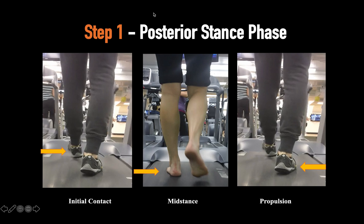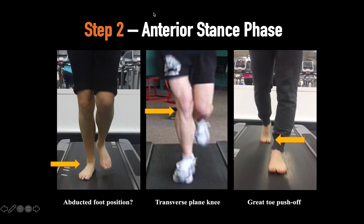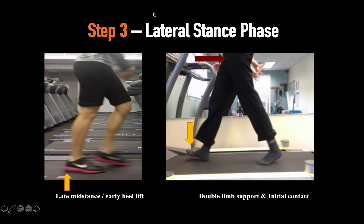And then finally, how is their push-off position? So you're doing that systematically from the posterior view, then systematically anteriorly, and then systematically from a lateral perspective.